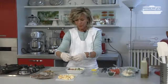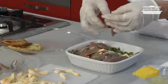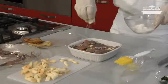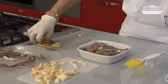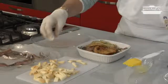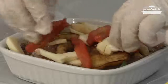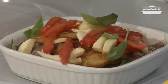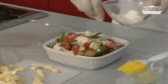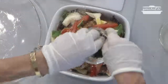Now we proceed with the anchovies again for the second layer. We add some salt, oil, and some parsley.